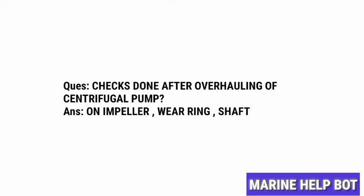Once the overhauling is completed, some checks are done on the parts of the pump. I will tell you next about the checks done on the pump. Also, in MMT or similar exams, there is a question asked about checks done after overhauling of a centrifugal pump.